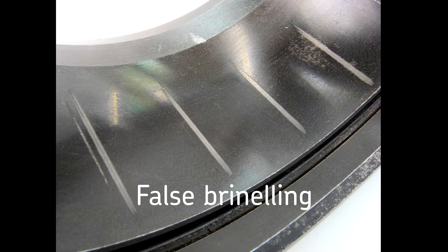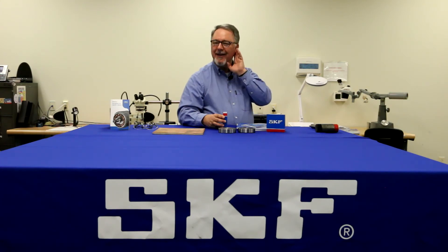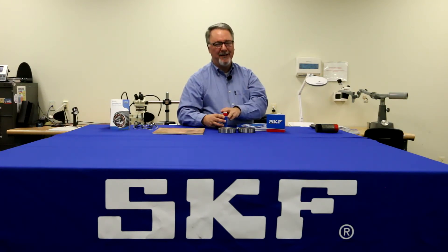You can call that a false dent. And again, when you install the bearing, you won't notice it until it makes its first rotation. You'll notice it's making noise again and you'll have to do the job over once again.